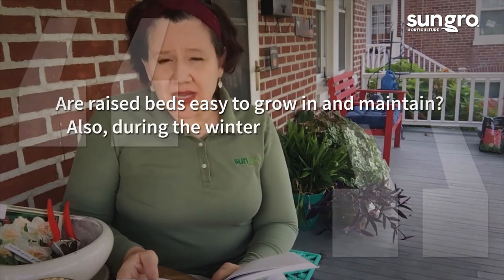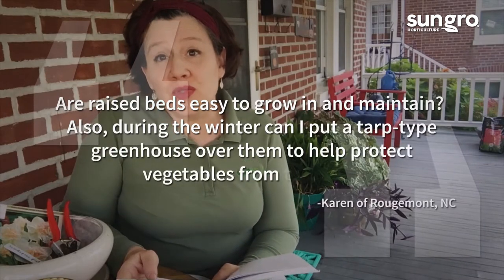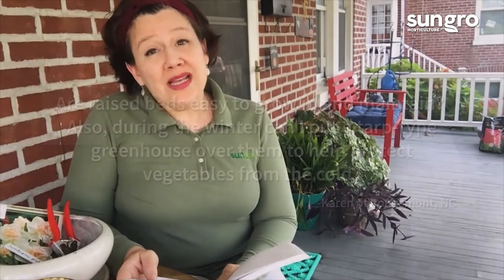Also, during the winter can I put a tarp-tight greenhouse cover over them to help protect the vegetables from the cold? Well, raised beds are very easy to grow in once you get them started, and you can put various covers over them to help protect vegetables from winter cold, especially further south in North Carolina.